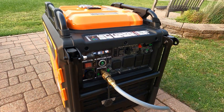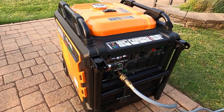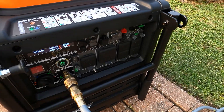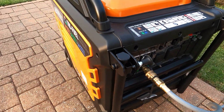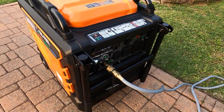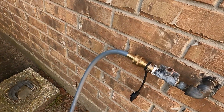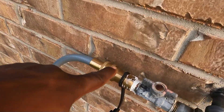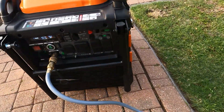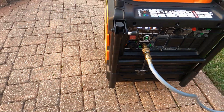It started up on the first try on natural gas! The good thing about this is I'm just using the hose — all the regulators, everything you need is on the inside, so you don't need any extra stuff. Just the hose straight to your home. It comes like that — I got the hose right in the box. And there you go, I'm running on natural gas!